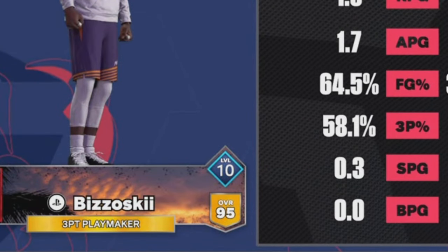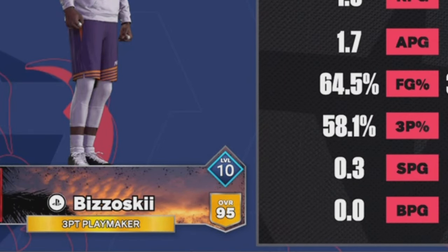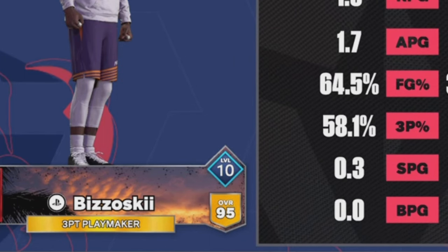Before we get into it, I want y'all to see I'm shooting 60%, almost 65% from the field. Just in case you didn't know.